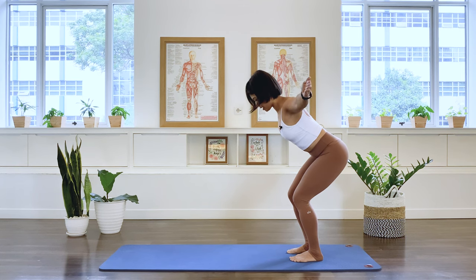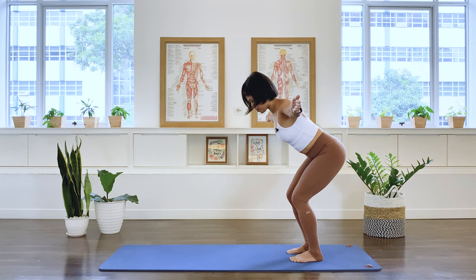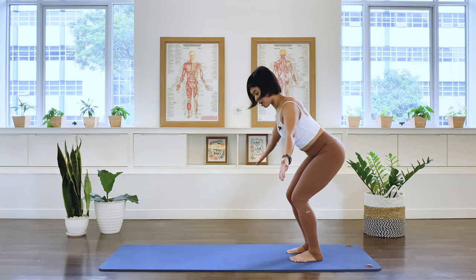Squeeze the shoulder blades. And then let it go. Lower the arm. Squeeze the shoulder blades, lift the arms. And then lower. Three more. And then lower. Two more — just activating the rhomboids muscle and the back extensors. Last one. And let the arms go.